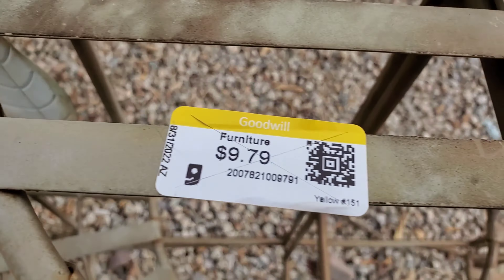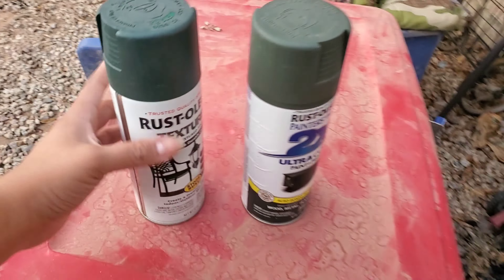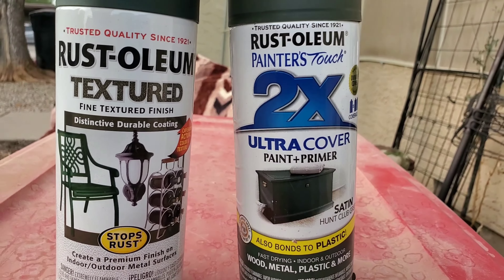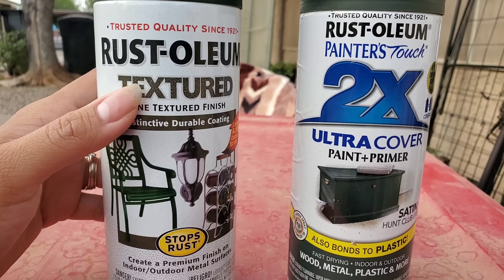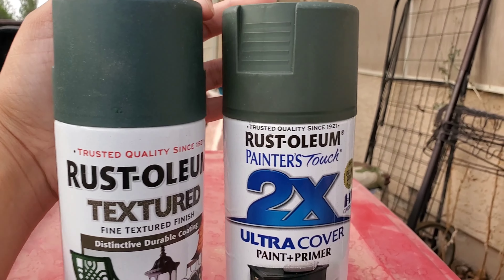I found it at Goodwill for less than ten bucks. So what we're gonna do — I have these two, we got paint and primer, and then we have like the top coat. This one happens to be textured in this dark green color, which actually matches my patio set, and that's what I'm really excited about. I'm gonna go ahead and get started and we'll go from there.